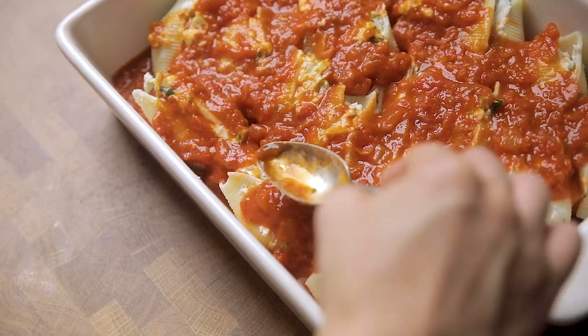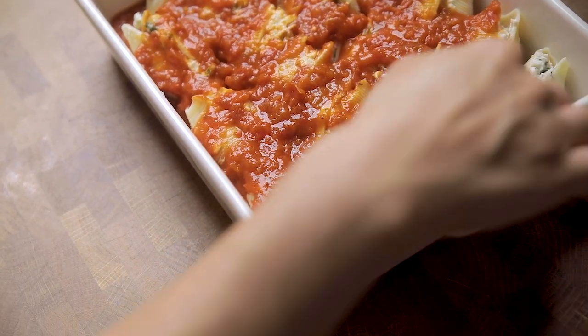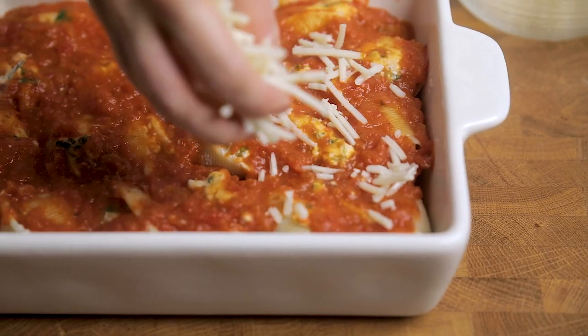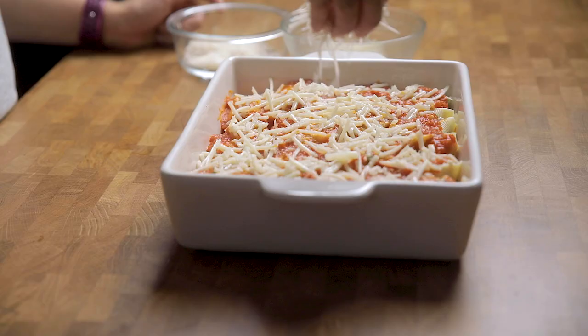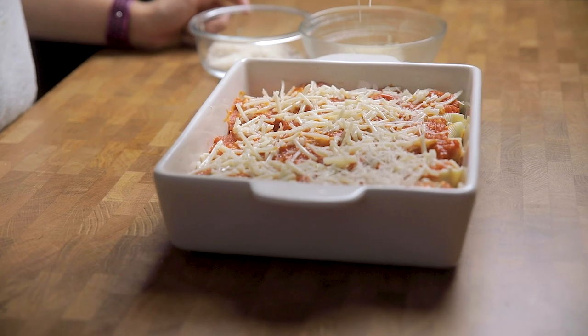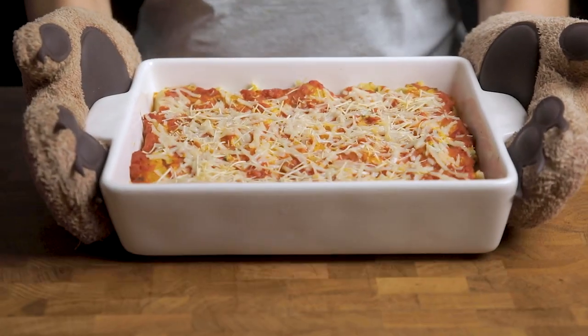If you have any leftover shells, you can either chop them into pieces and scatter them into the dish for zero waste, or just top them with more sauce another day of the week. Once it comes out of the oven, let it sit for a few minutes before serving, then top with fresh basil and serve with garlic bread — we'll link ours in the description below.